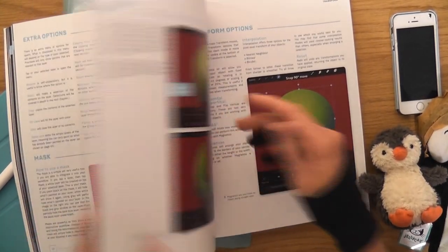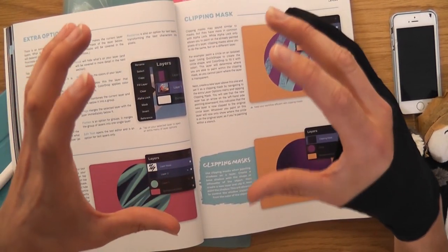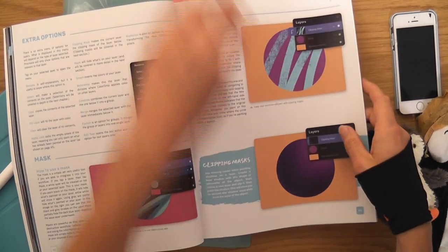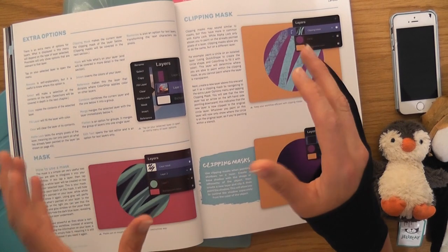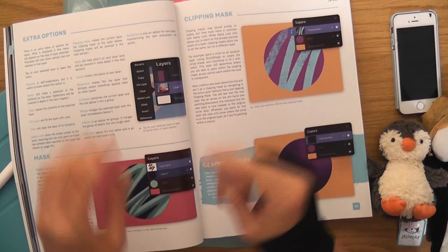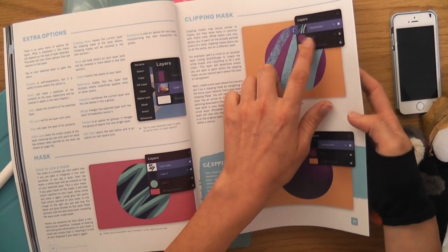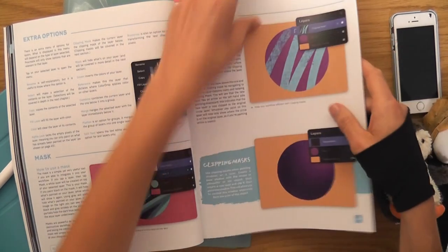For example, imagine I've drawn a house with windows and I'm thinking — do I want the windows to be see-through? You could put a mask on, delete the windows, and toggle the mask on and off to compare. You haven't actually deleted the windows from the original drawing — that's brilliant. And clipping masks I'm already using for shading, which is cool.